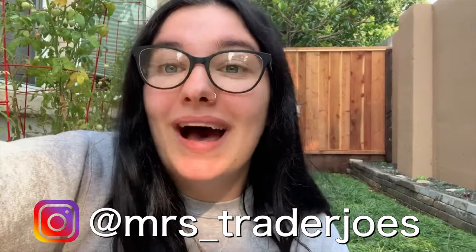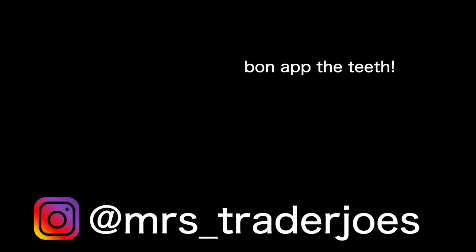And there you have it! Now you know how to make the cauliflower chili — that is my favorite soup ever. Thank you so much for watching my video. Please subscribe so you can stay up to date with more content, and be sure to follow my Trader Joe's Instagram account. Have a great week!